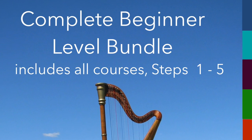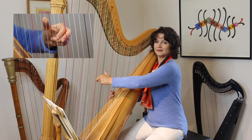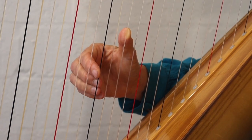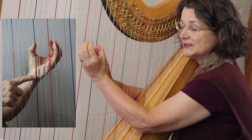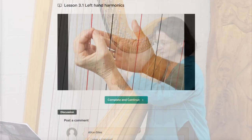The Beginner Level Complete Bundle of Five Steps provides an in-depth foundation covering approximately five years of harp study, featuring more than 14 hours of demonstration clips on technique, progressive repertoire development, and including online support.